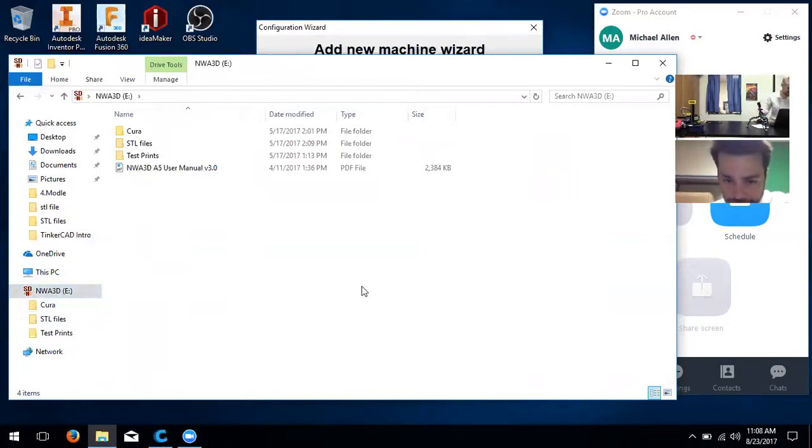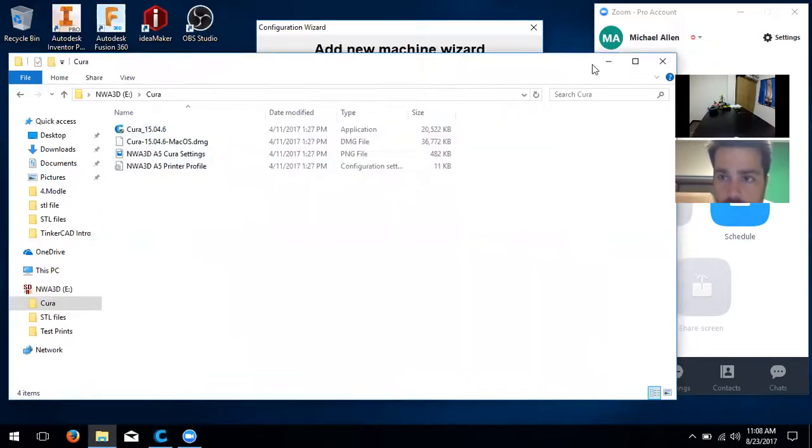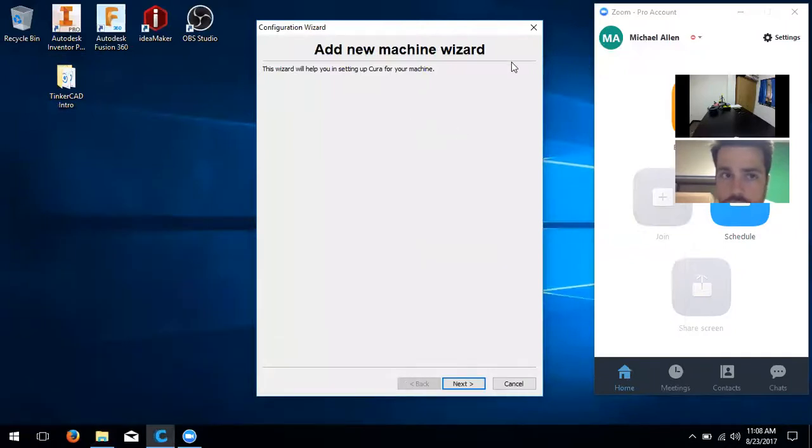Now we're going to talk about Cura. Once you go through the install, you click on Cura and drag and drop it just like any other Mac program, and it'll tell you what else you need to do. Click Next through the steps, install all the drivers it has by clicking through the checkboxes. Once you get to the screen that says 'Add New Machine Wizard,' let me know.